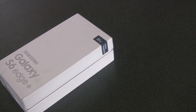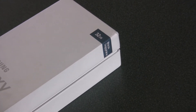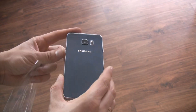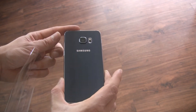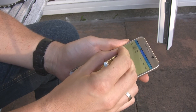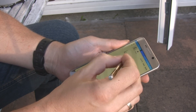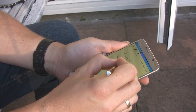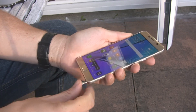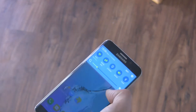Samsung risks a lot by deciding to replace the Galaxy Note 5 with the S6 Edge Plus in Europe, but in my opinion the S6 Edge Plus can easily replace its cousin — of course, for someone for whom the S Pen is not so important. For those for whom the stylus is most important, there remains the option to purchase a Note 4 or buy the Note 5 from overseas. There is gossip that Samsung will bring the Note 5 to Europe from January 2016, but that might be too late.